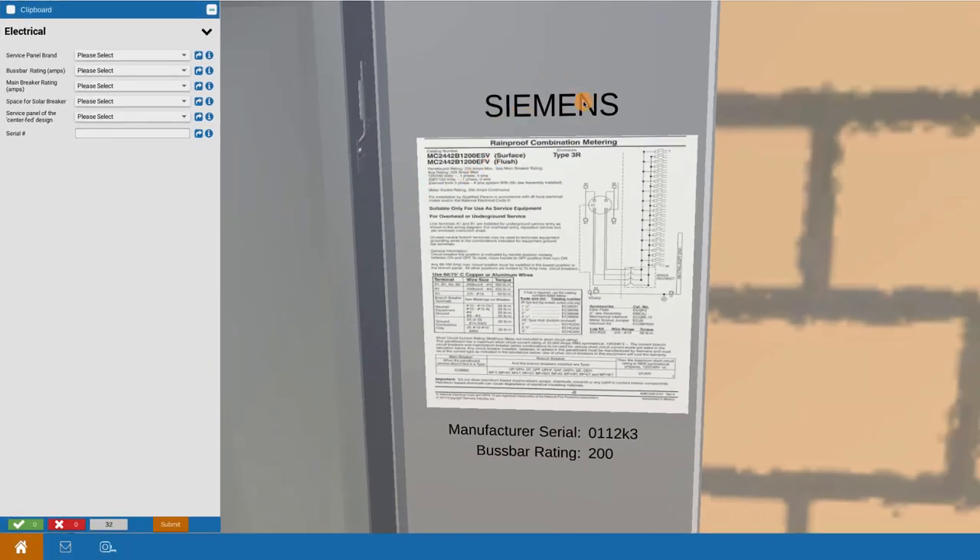We call it out here and will give different names in different scenarios. In this case it's Siemens, so we're going to pull that down and choose the Siemens brand. That information would come from the inside label of the panel.